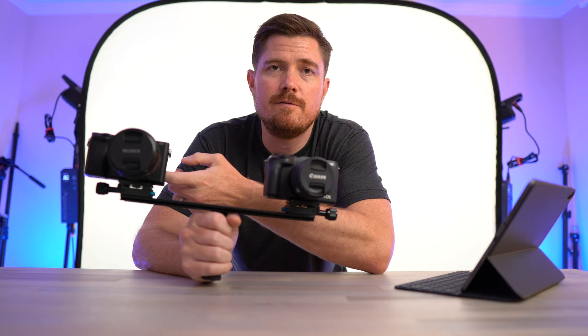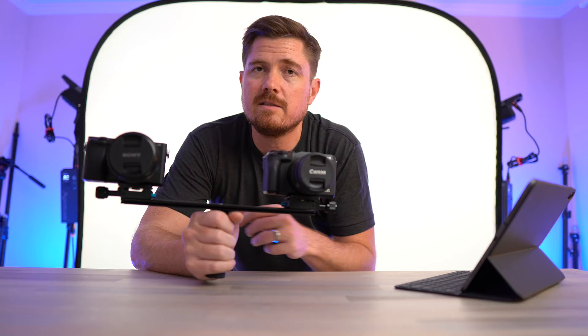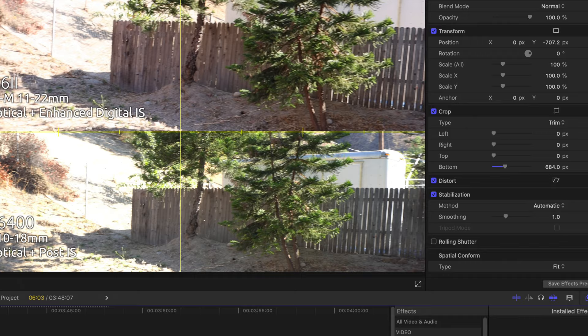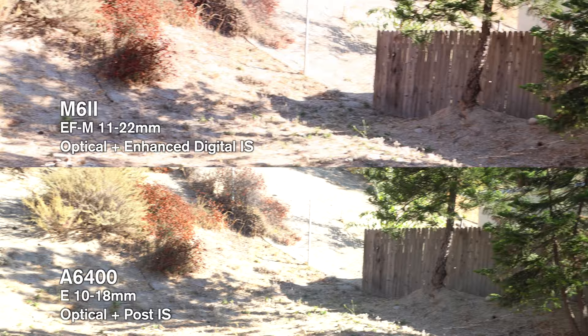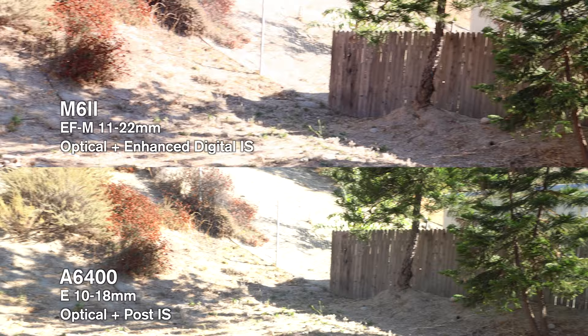I took one of the more impressive comparisons where the M6 Mark II really shined with its digital image stabilization against just the optical image stabilization in the A6400, and I ran the A6400 footage through Final Cut's stabilization using default settings. Looking at the two images side by side with post-processing stabilization applied on the A6400, it's really impressive — now they're sort of indistinguishable. You can see it did add a little extra crop on the A6400, and you can see how much better it looks than the original when compared to itself.